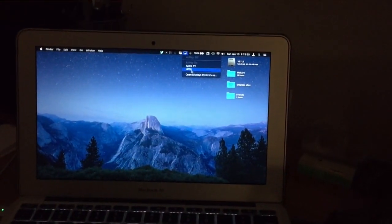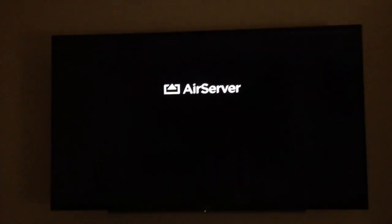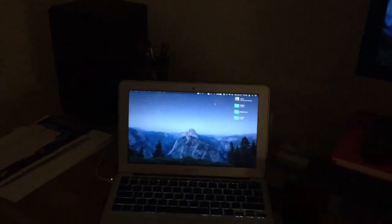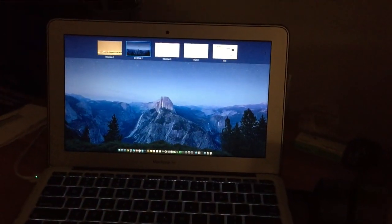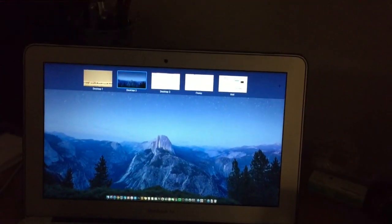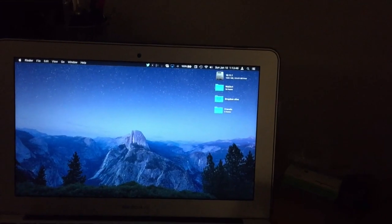I can do it with the MacBook Air as well — HP 10, AirServer, there's that desktop. I can go to Mission Control — there's Desktop 4 — so it works with that too. I'll go ahead and turn this off and get my cursor back on this screen.